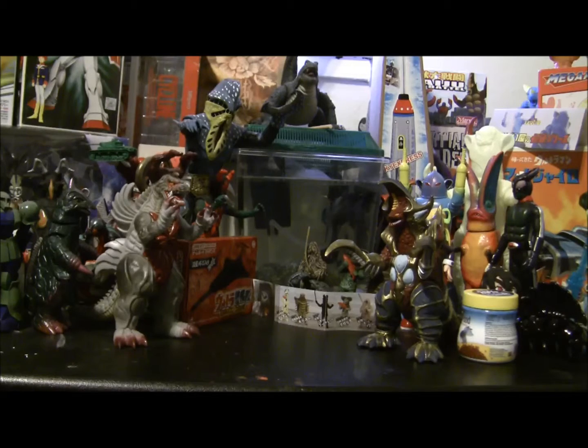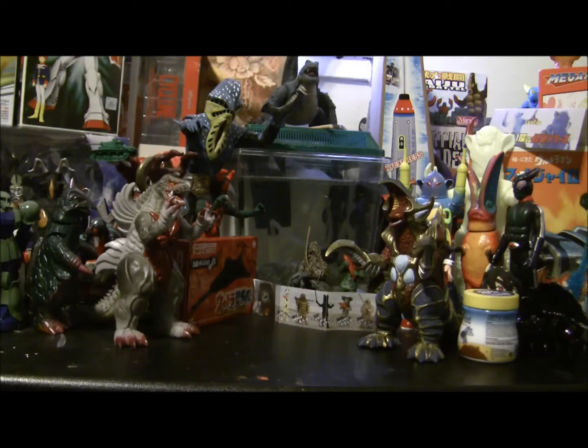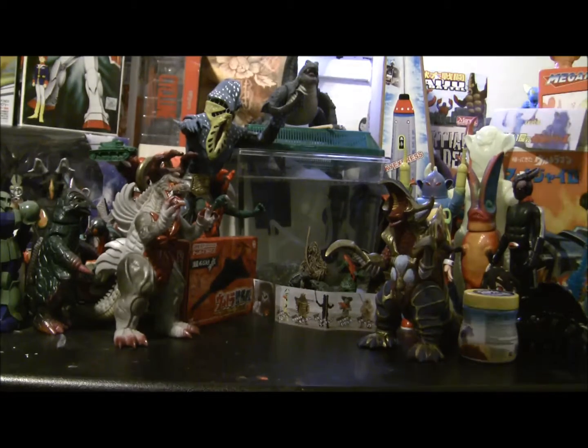Hello everybody, this is Yanai here once again and I've got a package today. This came from GoG73 on YouTube because I bought some stuff from him, thank you very much. Shipping took a while mainly because I gave him the wrong zip code because I screwed up, so yeah it sucks to be me.